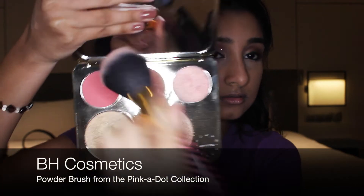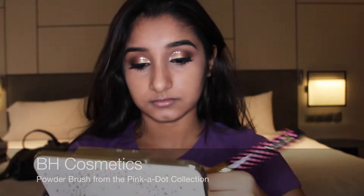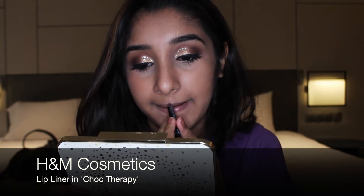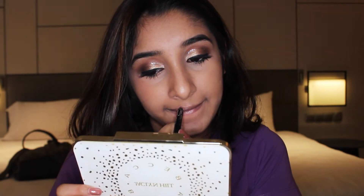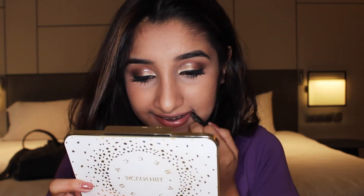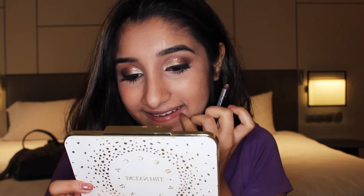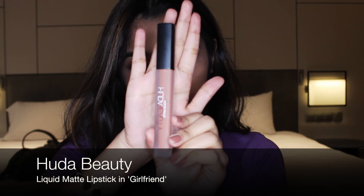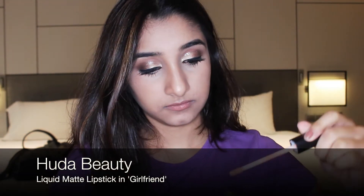From the same Becca palette, I apply the shade Amaretto using the BH Cosmetics powder brush for my blush. Once I'm satisfied, I line my lips using H&M's lip liner in Shock Therapy — I'm seriously upset because the shade is discontinued in Singapore, and it's honestly my favorite lip liner in the whole wide world. Then taking my Huda Beauty lipstick in Girlfriend, I apply it to finish the lips.